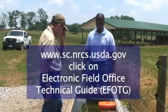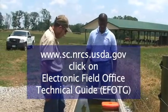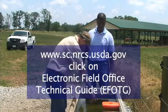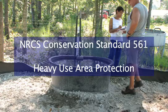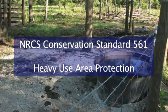sc.nrcs.usda.gov is your source for conservation standards. Click on EFOTG and select NRCS standard number 561 for heavy use area protection.